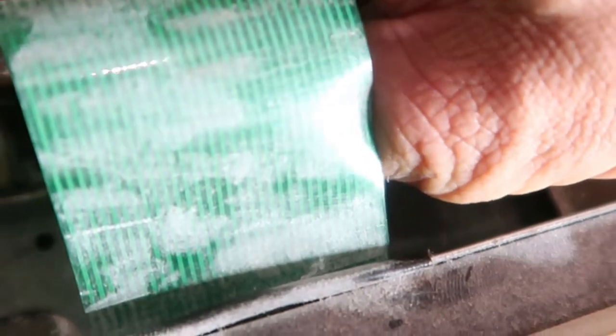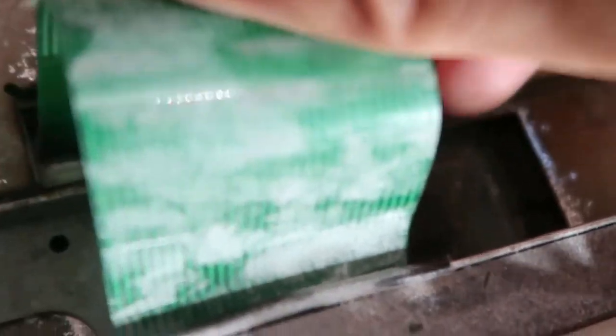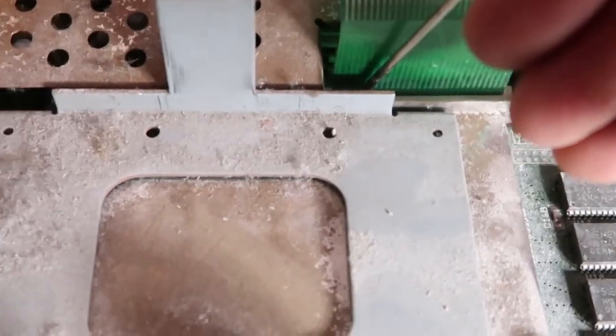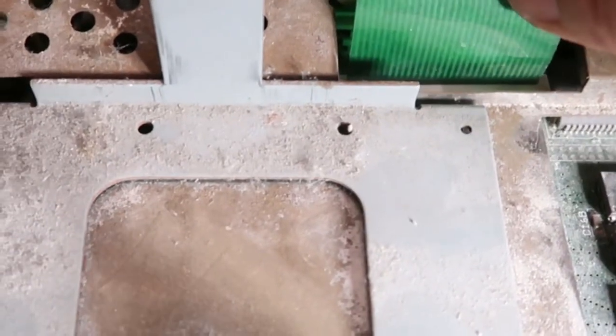Even though this thing's rusty it's still working, but that keyboard is not having it. There must be a better way to put this keyboard in. I push this little white bit down a bit now and this seems to be sitting a lot more sturdy. Let's see if it works.